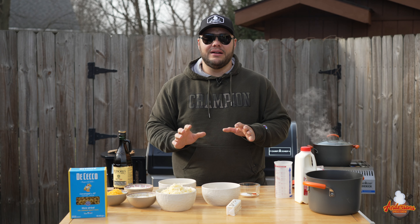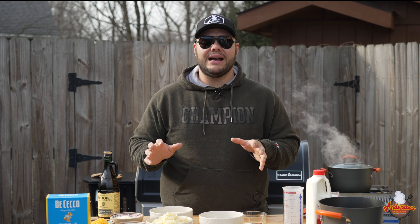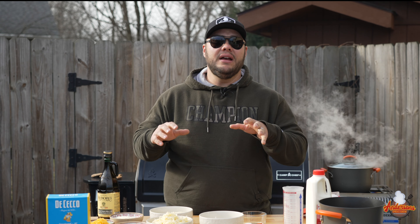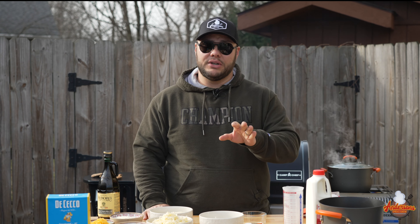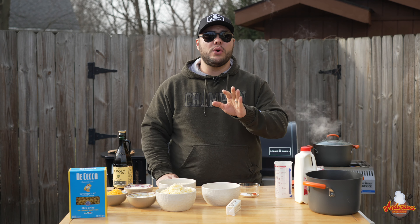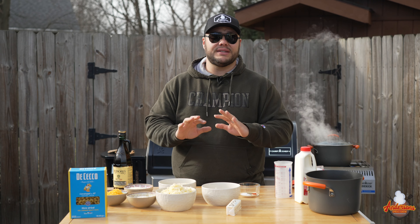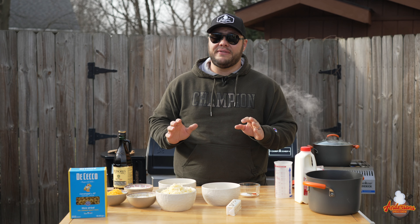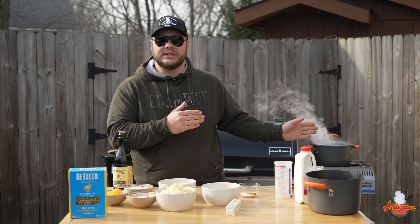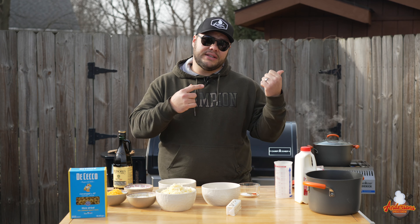This recipe is basically a copycat of the Costco mac and cheese. If you've bought the pre-made Costco mac and cheese that comes in the foil pan and all you have to do is bake it, this is the closest thing you can find to that. Today we're gonna be smoking it on my Camp Chef. It doesn't matter if you don't have a smoker — you can do this exact recipe inside in your oven. This entire process is gonna be about 35 minutes. But today we're gonna be using the Camp Chef Sidekick. I've already got a pot of water boiling so we can get this pasta on.